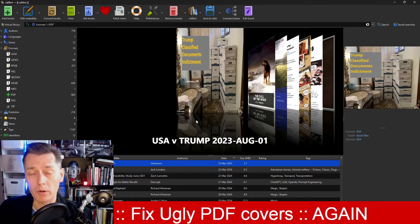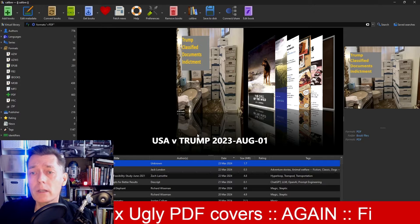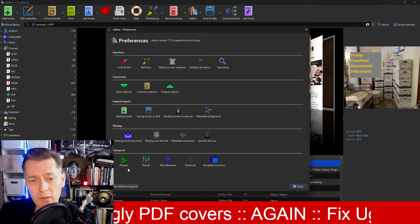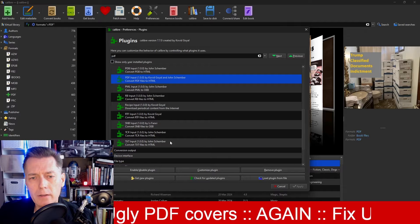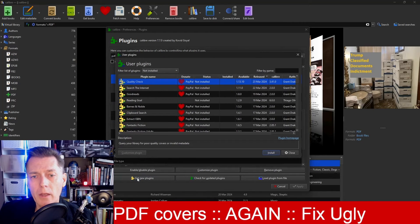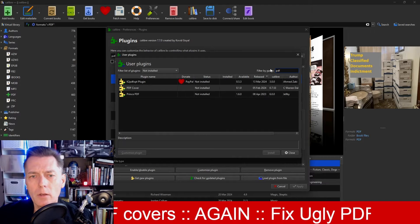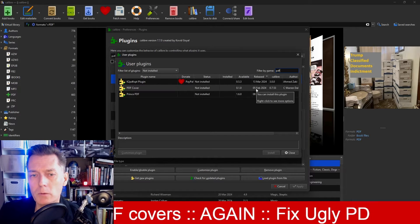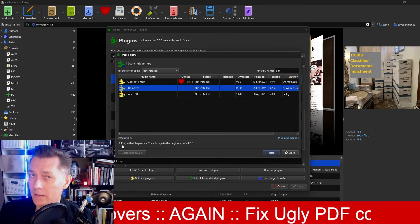In Calibre, you want to install a plugin. A bunch get automatically installed with Calibre, but this one doesn't. Go into Preferences on the ribbon, and under Advanced, click Plugins. If you search for PDF or cover, you'll find you probably don't have the one we're looking for. We're going to click Get New Plugins in the bottom left corner, and a menu comes up. From here, I'll search Filter by Name — let's do PDF Cover. There it is: PDF Cover. It's currently not installed. It was released February 5th, 2024. The description says it's a plugin that pre-pins a cover image to the beginning of a PDF — exactly what we want to do.